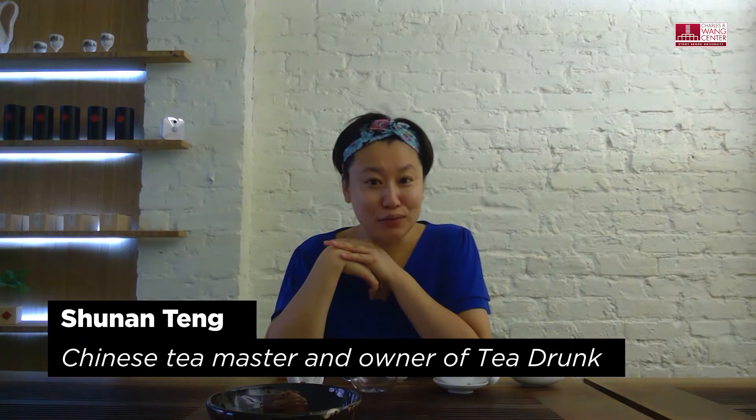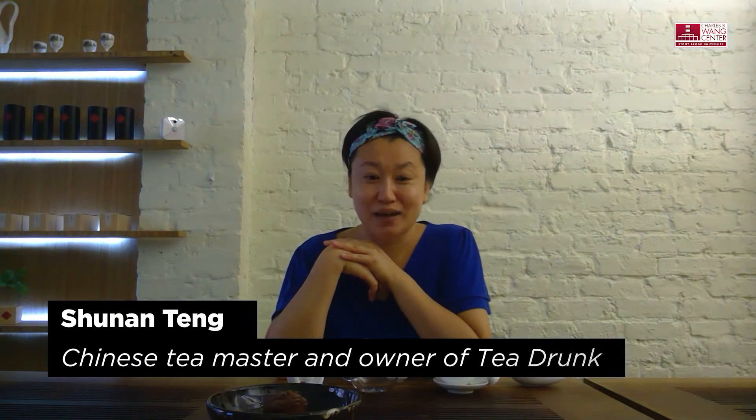Now let's talk about Oolong. Oolong is a huge category — it depends on how the tea is made. Some of the lightest teas can be Oolong, and some of the boldest, darkest teas can be Oolong as well. However, no matter what kind of Oolong it is, they're all very, very aromatic. There's no other category of tea as aromatic as Oolong.